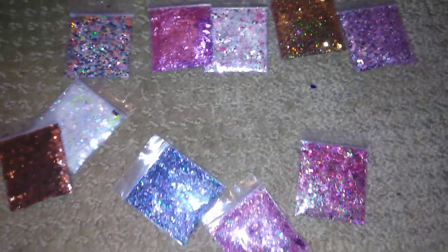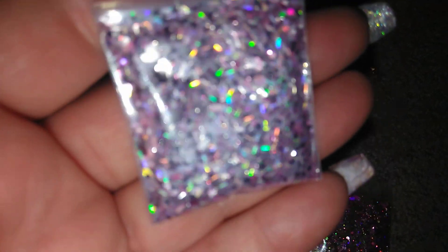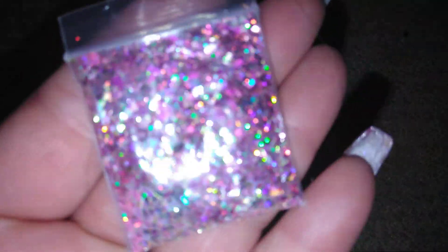Hey guys, so this is part two of the video. I'm going to finish showing you glitters because I didn't get to. This will be a part of the glitter package giveaway. If you haven't seen part one, go see it because it's showing you all these and getting into detail about the giveaway.